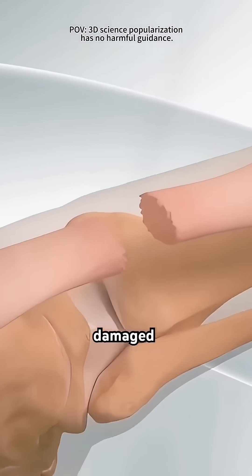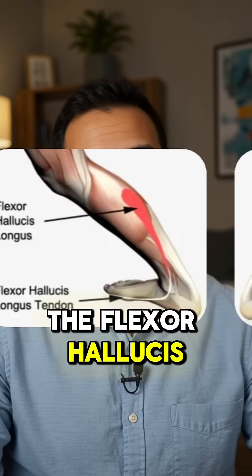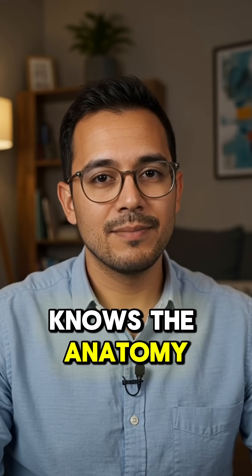If the tendon is too badly damaged, the surgeon may take a small piece from another tendon to reinforce it. Exactly — the flexor hallucis longus tendon is the most common graft. This part of the video is impressively accurate; the creator genuinely knows the anatomy.